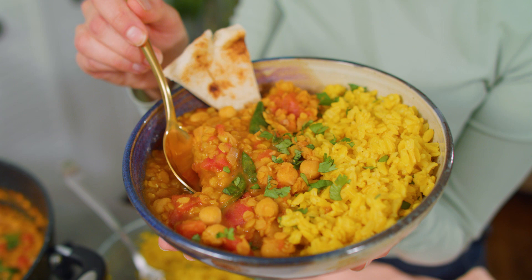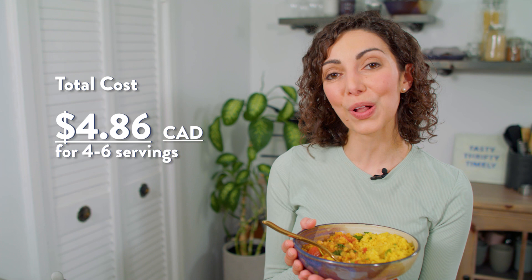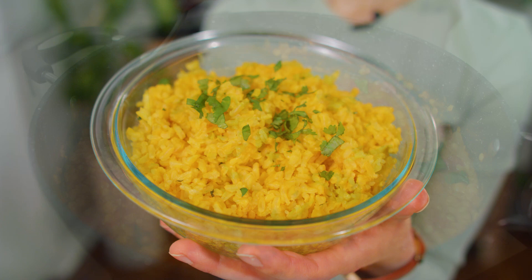Using homemade broth and chickpeas cooked from scratch, this costs four dollars and 86 cents. Using store-bought broth and canned chickpeas, the cost goes up by about two dollars to $6.86. The recipes for the curry and the turmeric rice are linked below, as are the blog posts and videos on how to make your own vegetable broth and cook chickpeas from scratch.